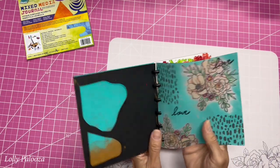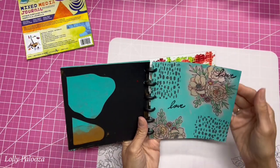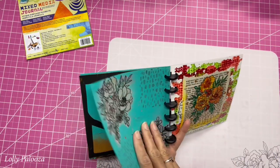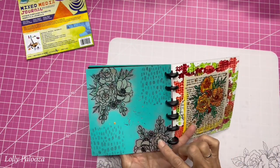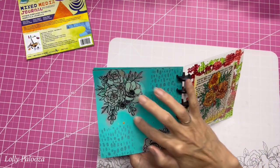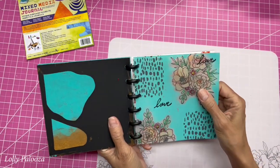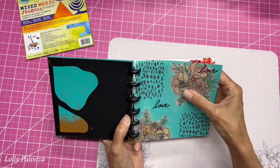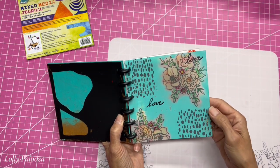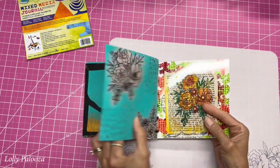Now this is the matte one that I said looks like vellum. Using a Stazon ink pad we stamped the back of this, and then after we stamped it we sponged paint all over the back here and covered everything but the flowers. Over here we used colored pencils. I also did some more stamping on the front and there's a little bit of gold here that I used from just putting some mesh on there.